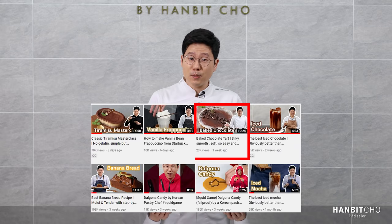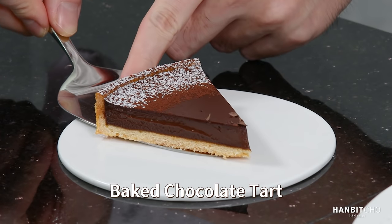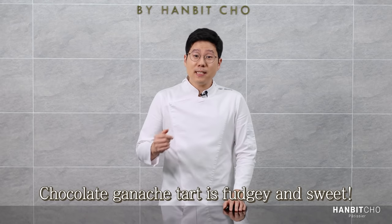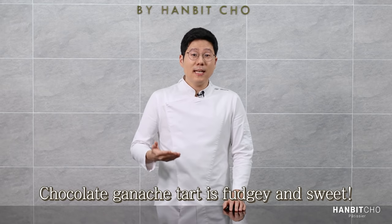Hope you've watched my previous upload on the baked chocolate tart. The chocolate tart I'm showing you today is slightly different — it's a chocolate ganache tart. The main difference between the two is the texture. The baked chocolate tart has a very silky and smooth interior, whereas the chocolate ganache tart has a fudgy texture and it's definitely sweeter because ganache is inherently sweet. I love both chocolate tarts, so I hope you try both of them.